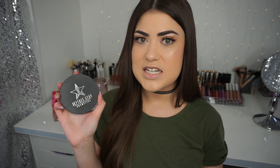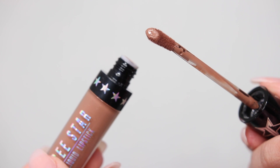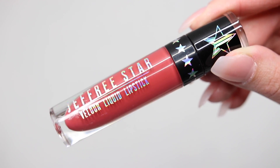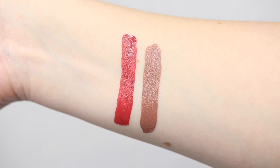Now I want to talk about the liquid lipsticks. There are two in the collaboration: Daddy and I'm Shook. Daddy is a brown color — it reminds me of the Instagram baddie look way back in the day, like a darker nude. I'm Shook is kind of a dusty reddish pink color — it's very different. I have my Jeffree Star liquid lipsticks sitting next to me for comparison.